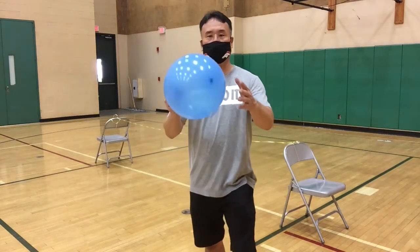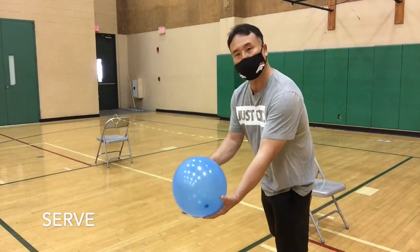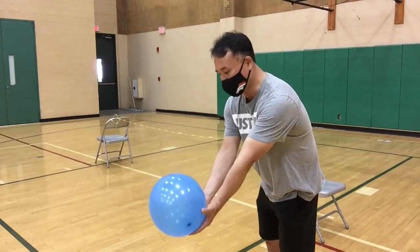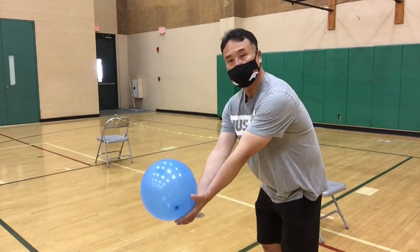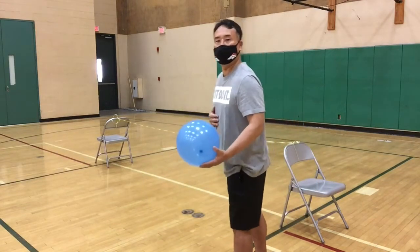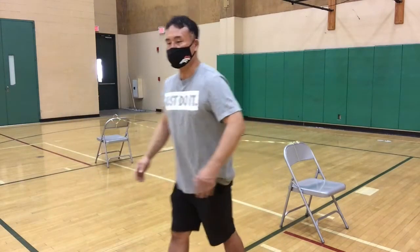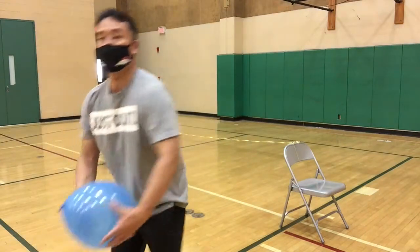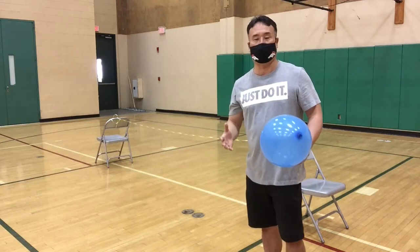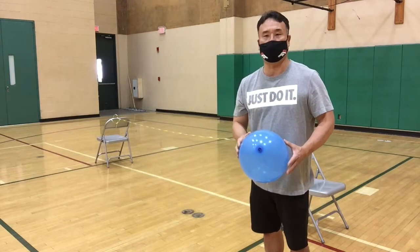One of the things that we first teach is the serve. So we're going to try and do that with a balloon. You're going to have the ball in your non-dominant hand. Your dominant hand is going to strike the ball, making sure you're keeping an eye open. I like a slight lean when I'm hitting the ball and serve. It's a great way to have the kids practice — it's not as intimidating as a hard ball or volleyball.